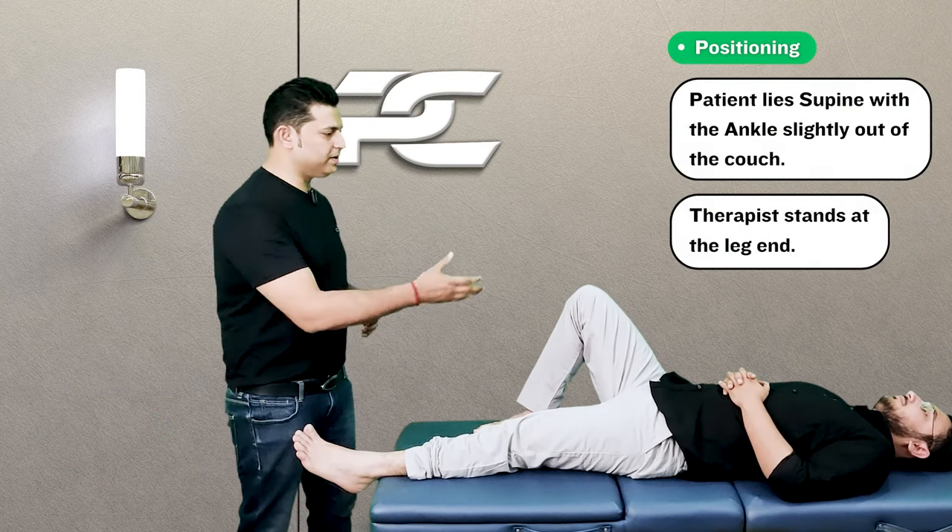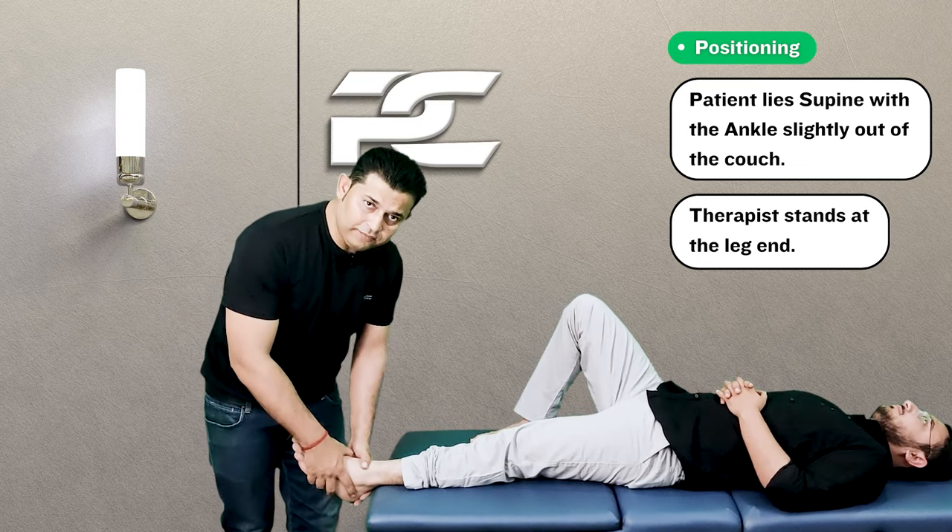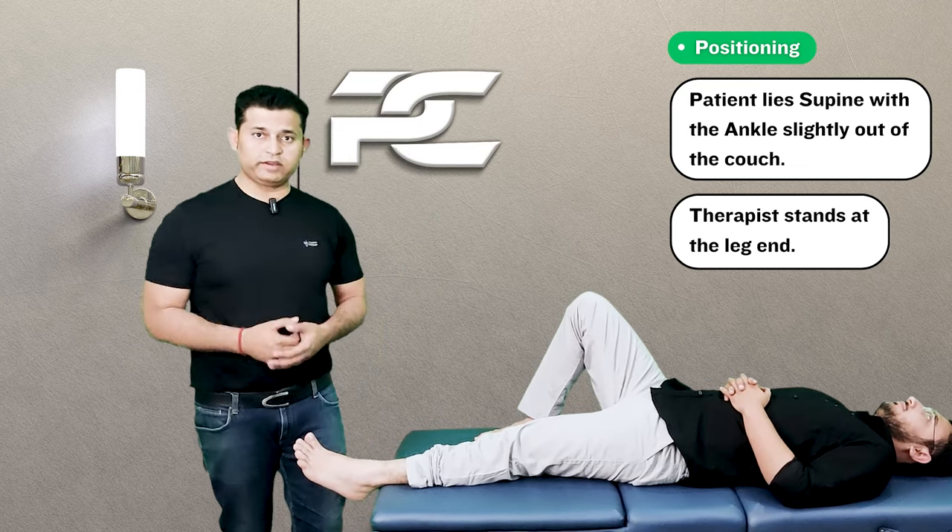To perform the technique, the patient is going to be in the supine lying position with the ankle and foot slightly out of the couch.